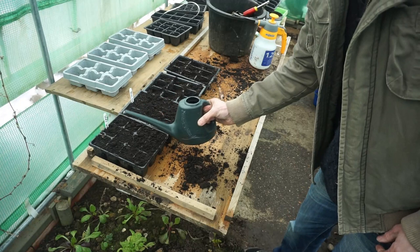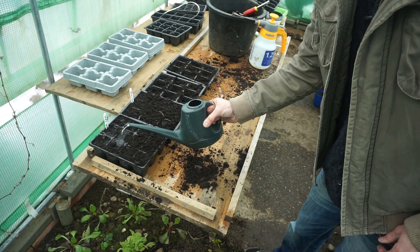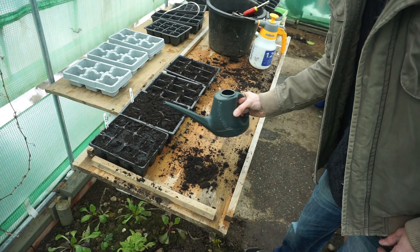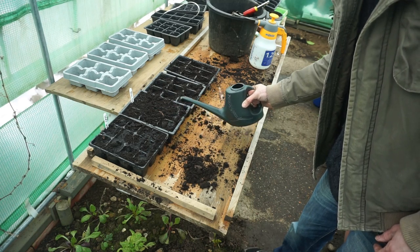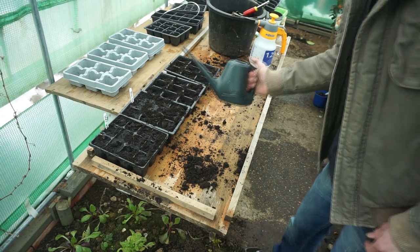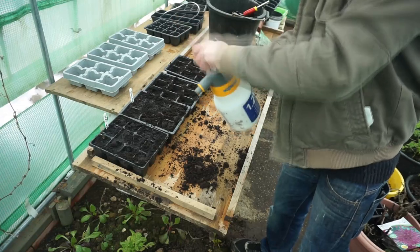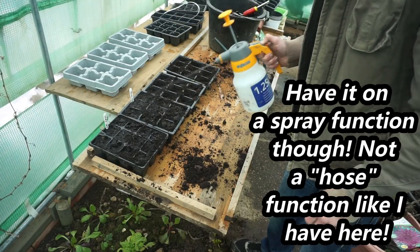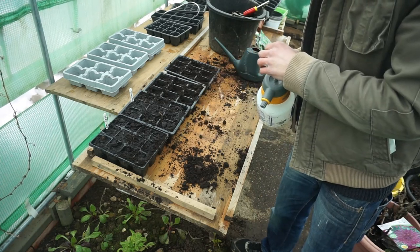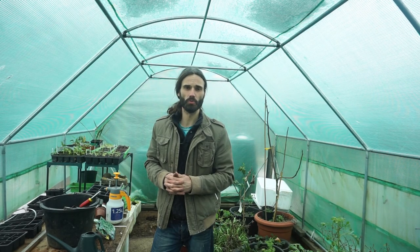Going to water them now using this watering can. You shouldn't have to worry too much about damping off with broad beans — that's a fungal condition caused by low light levels and cold conditions — but I've not found in my experience broad beans suffering from that too much. If it is a concern, you could use a spray gun instead, and then when they've germinated water them from underneath by sitting them on a tray.